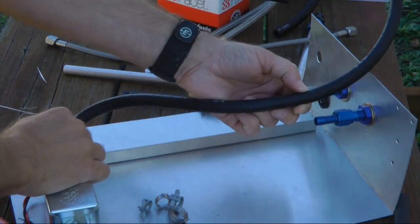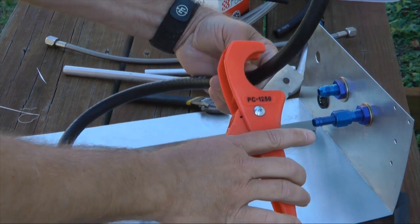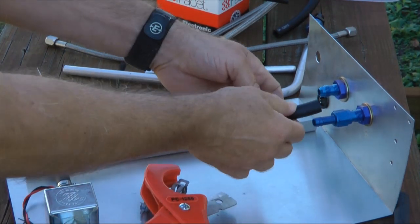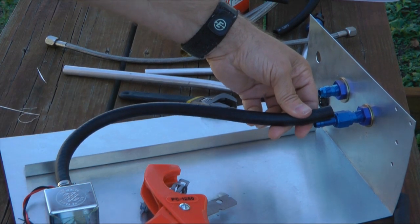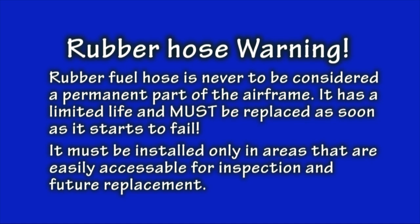Few would disagree that rubber hose fuel line is the easiest to work with and easy to install. But why wouldn't rubber fuel hose be the ideal choice? Let's take a critical look. If we choose the correct hose from the auto supply house, it can be an excellent choice in our aircraft. One of the shortcomings of rubber hose is the fact that it has a limited life. Rubber fuel hose is never to be considered a permanent part of your aircraft — it must be replaced as soon as it starts to fail. Therefore, be careful to install it only in areas of your aircraft that are easily accessible so that you can get to it when it needs replacement.